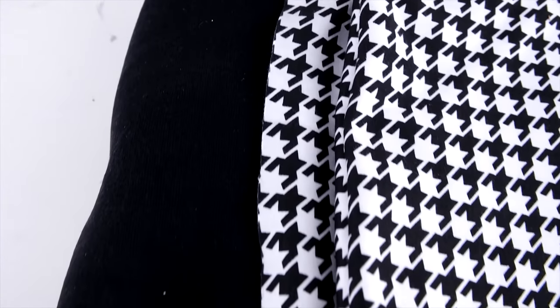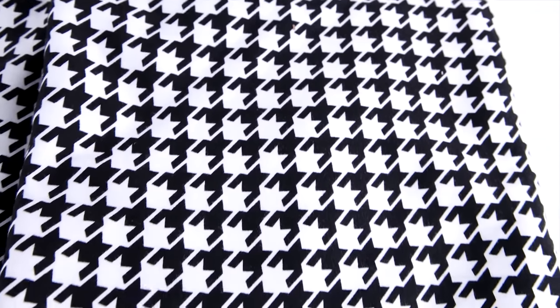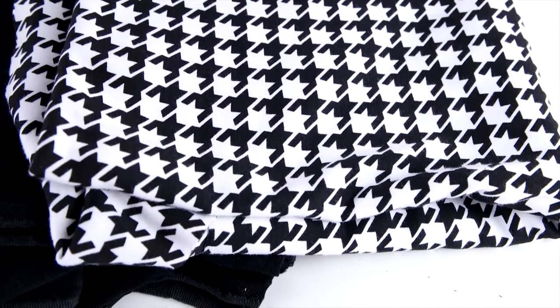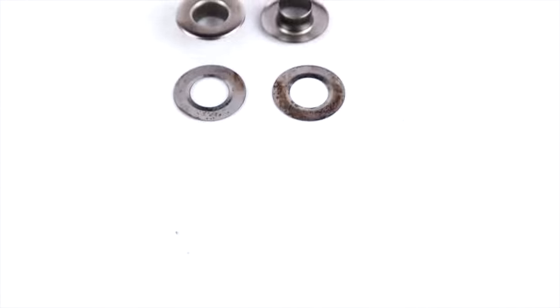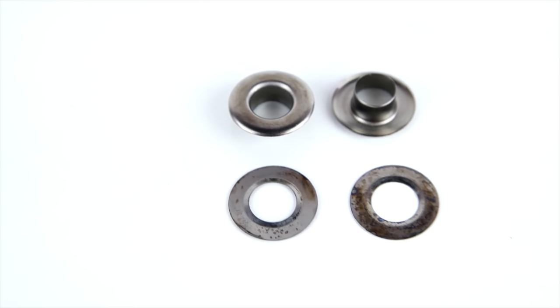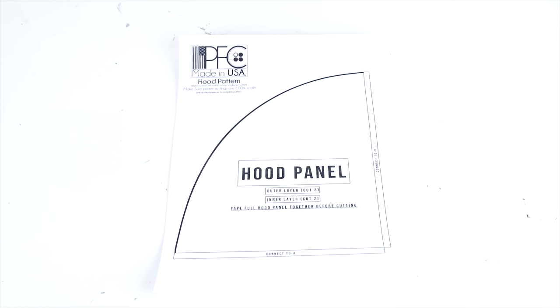You'll need fabric, and you can use pretty much any stretchy fabric. We're going to be using a t-shirt knit and just a regular sweater knit. Pretty much any stretchy thin fabric will work perfect, because you want it thin enough to stretch over your head for all the uses. Use any eyelets of your choice — we're going to be using 5/16ths. Then print your pattern off from properfitclothing.com; the link will be in the description.